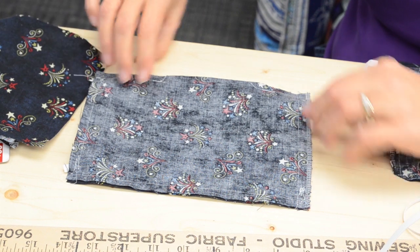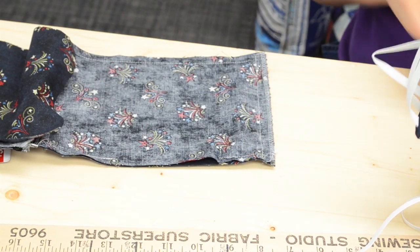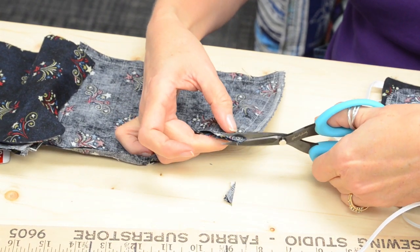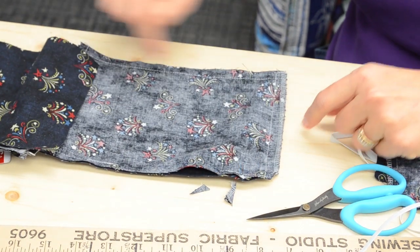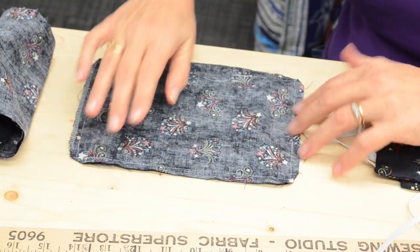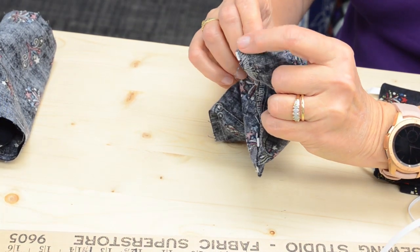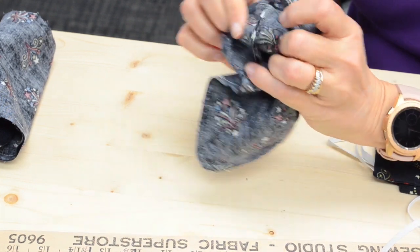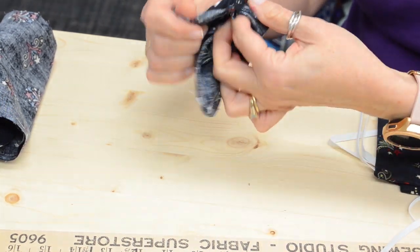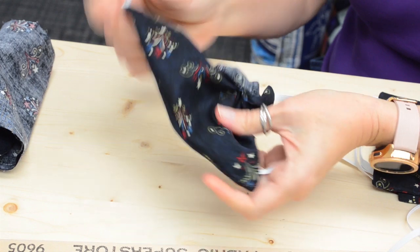I've sewn all the way around and there's my opening. Now I like to clip my corners — I make two cuts to remove the excess fabric at each corner, and we'll do that on all four corners. Now I'm going to flip it right side out. My tip: use your finger and thumb to press the corner in from inside, and the corner pops out much more easily. You could use a turning tool, but fingers work just fine.